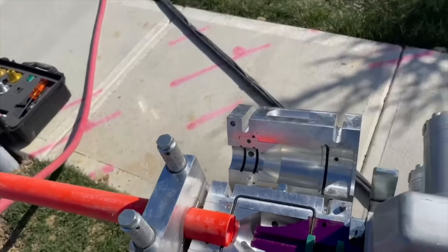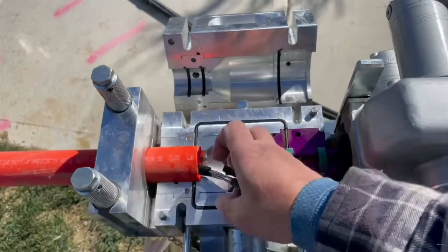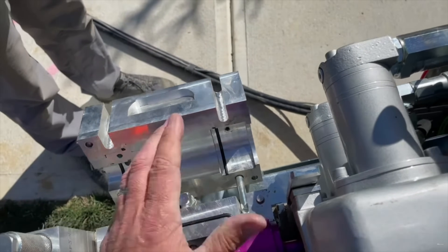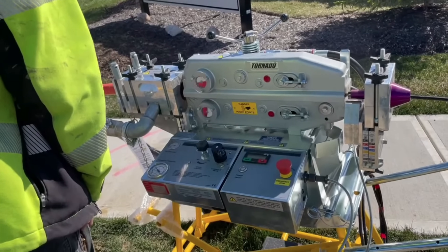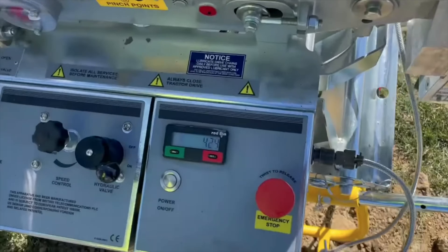So we have this big network of tubes, but how do we get the cables into the tubes? This machine pushes the cables with a motor and about 20 psi of compressed air. The rubber plug is attached to the cable end and inserted into the end of the tube. When sealed, the air pressure and the motorized wheel push the cable along.